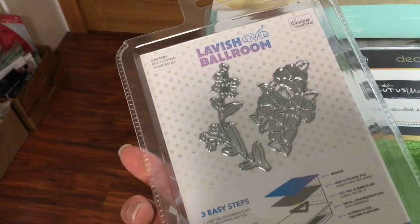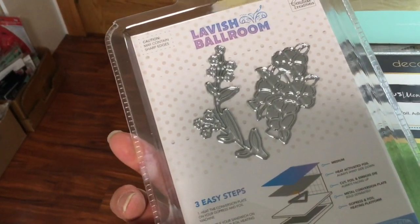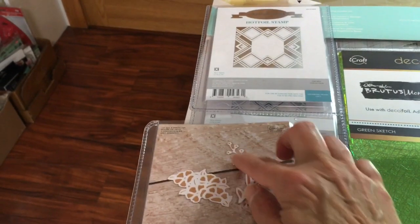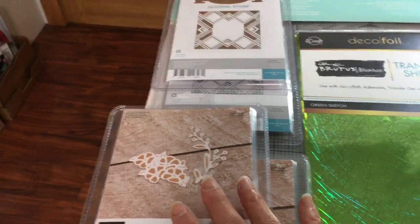Here's a little floral one called the Botanical Set — it cuts and foils. I saw them making this on an oval or a square, putting it in the corner and then the little branch on the side as a nice accent piece.